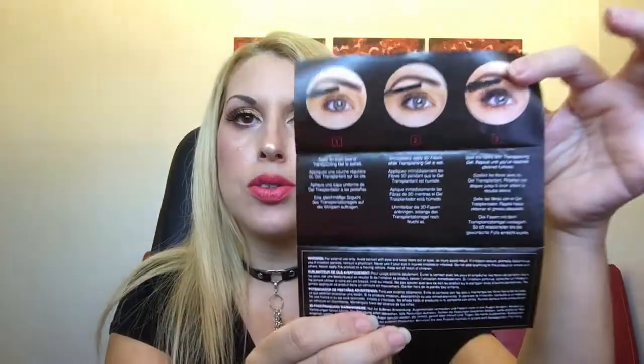These are the two tubes — this is the mascara gel and this is the fibers. It comes with instructions on how to use it. They recommend you use the gel first, then put the fibers on top, then go to the other eye, put the gel, the fibers on top, return to the first eye, and seal with gel. You can layer it over and over. So let's go to the demo and I will come back and share my thoughts.